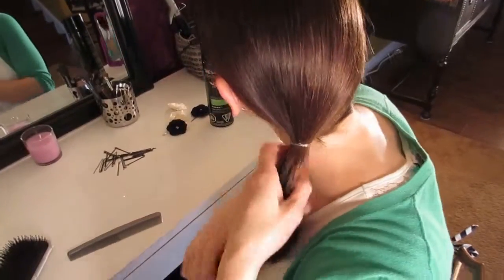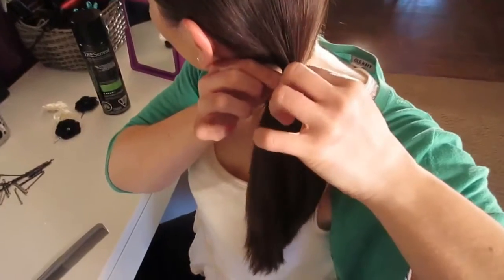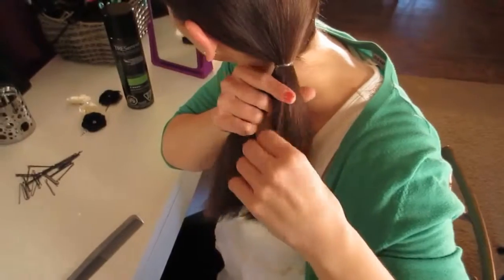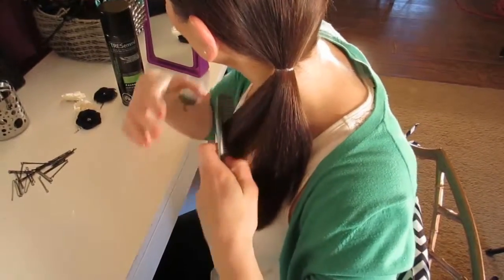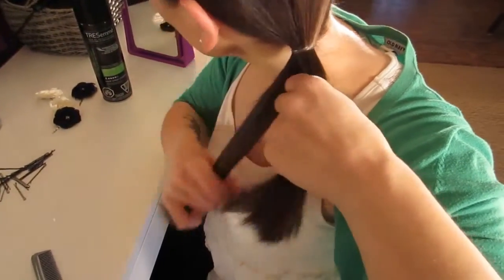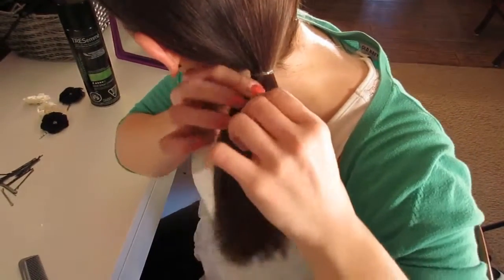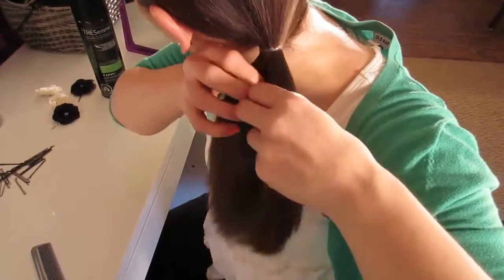Now we're going to start the fishtail braid. You take your ponytail and divide it into two sections. You can smooth them out with the comb if you need to. I have layers in my hair, so I try to make sure that my ponytail sections are fairly even so that I don't have pieces sticking out.